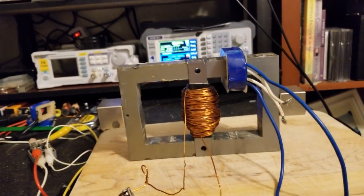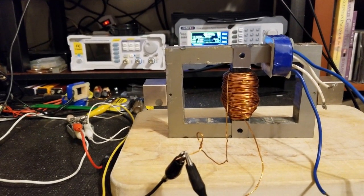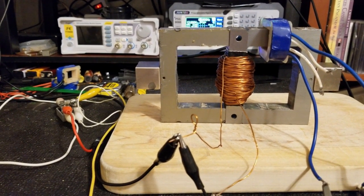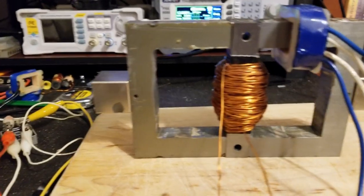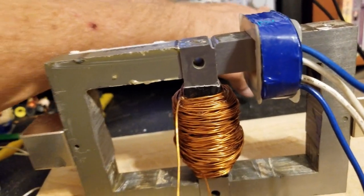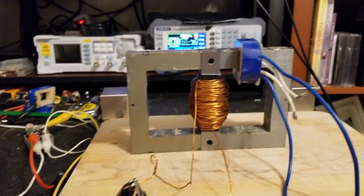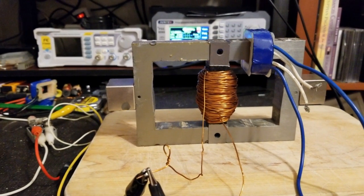So the steel seems promising — we'll see. Look for the next video, guys. If I've got time tomorrow I'll continue, but it's like one or two o'clock in the morning so I'm going to give up on this one — I've been at it all day. Steel seems to be a little better with the flux switching.